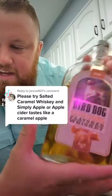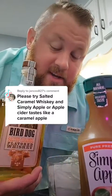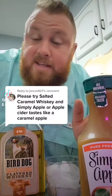Alright, this one is for Jane Marie. She says to do a salted caramel Crown whiskey and Simply Apple. Well, she's been very persistent. You guys are all getting your love these last few videos because of how persistent you have been commenting over and over on these. Thank you so much.